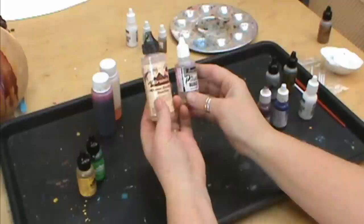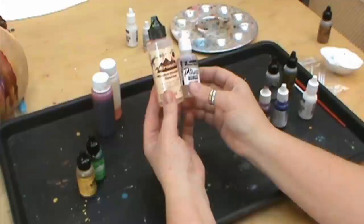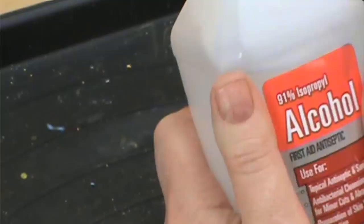The Adirondack and the Jacquard both carry the alcohol blending solution or the extender, which can be used to lighten your colors or to move your colors around more. You can also use them to help clean the ink out of your brushes, but for that I just prefer using alcohol in the 91% Isoprol, and that will clean your brushes out. We'll talk about cleanup a little bit later on.